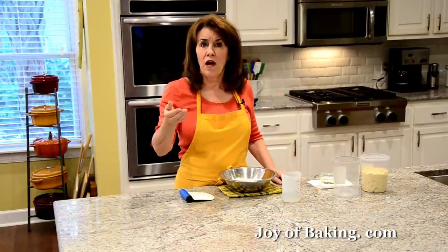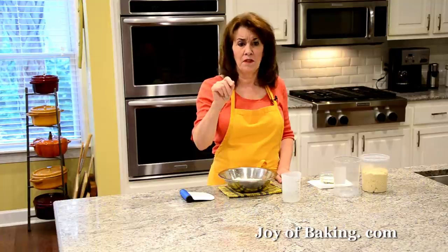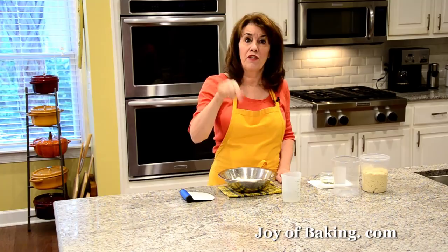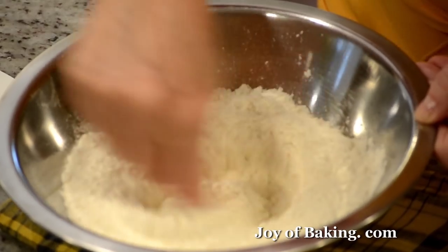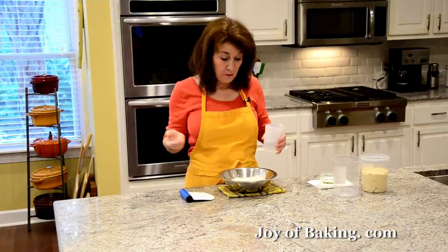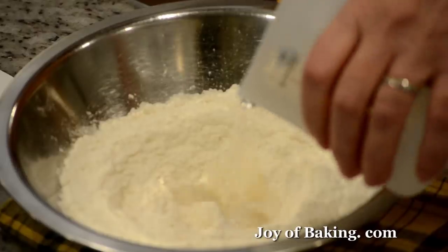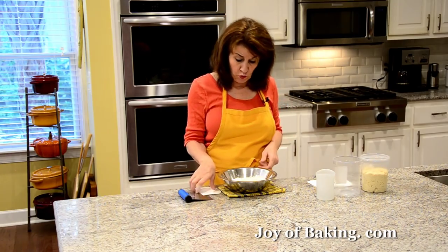If you use active dry yeast, use an equal amount, but take about a quarter cup, 60 ml or 60 grams of the water, heat it to lukewarm, stir your yeast in, and let it foam up. Since I'm using instant I don't have to do that. Then I'm going to add a half cup minus one teaspoon, so 115 grams of ice-cold filtered water. Pour that in.